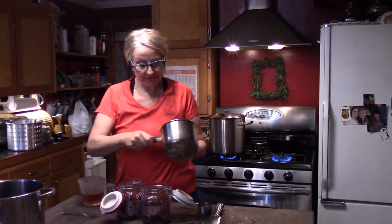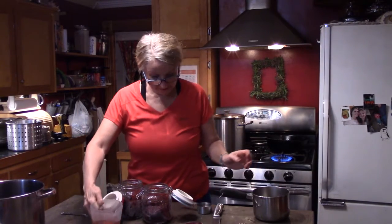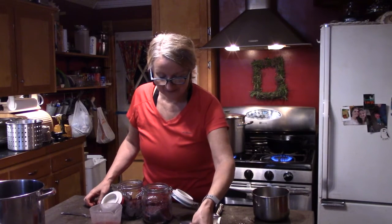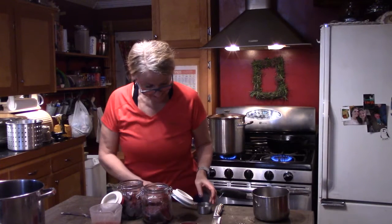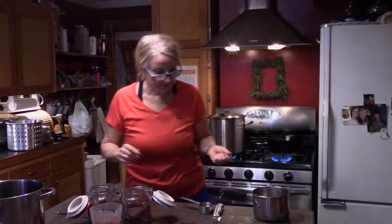So now I have a small saucepan. I have one cup of red wine vinegar, one half cup of sugar, and one third cup of water, and I'm going to boil those until I've got a clear liquid, and then I'll come back.